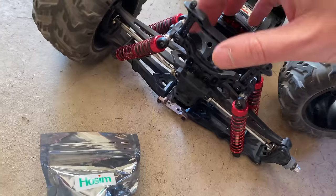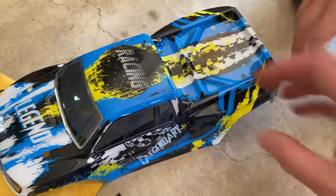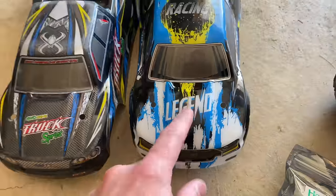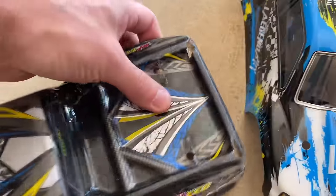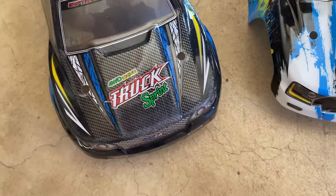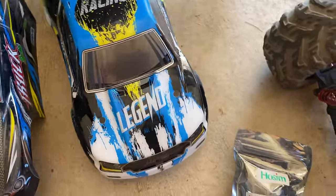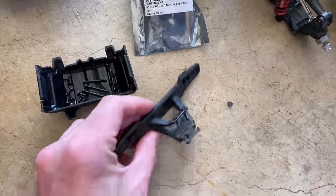I went on Amazon and got the differential I need. I actually took this apart already just to see if I could access it, and I was able to - so that was okay. I also got a new body. This is my old one and this is my new one. I like the style of this one, and it's not just cosmetic - we go through stuff pretty hard as you've seen in our videos. For $12, why not get a new body?